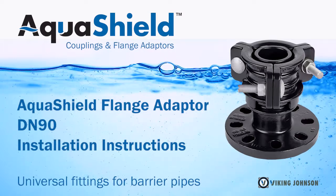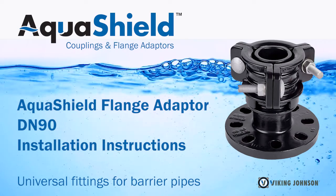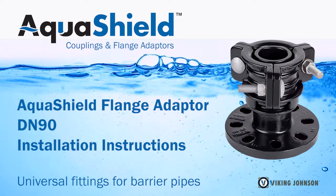Aquashield is a new range of non-permeable universal fittings that are an ideal solution on brownfield sites to connect different barrier pipe systems.